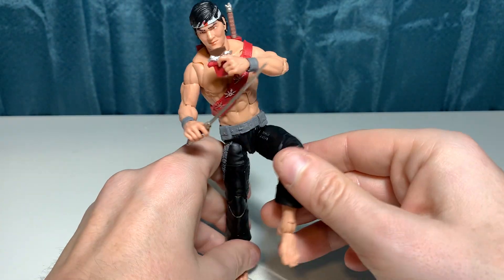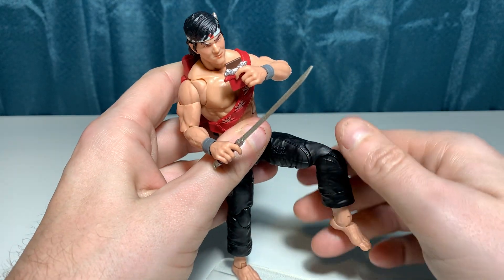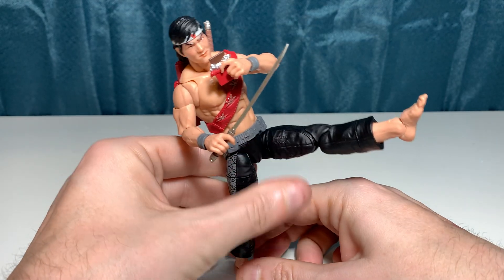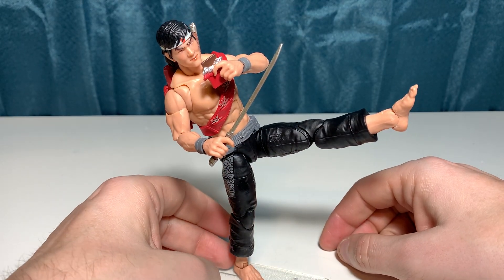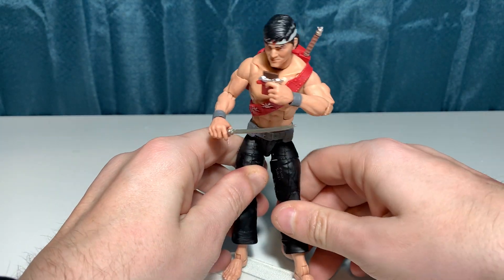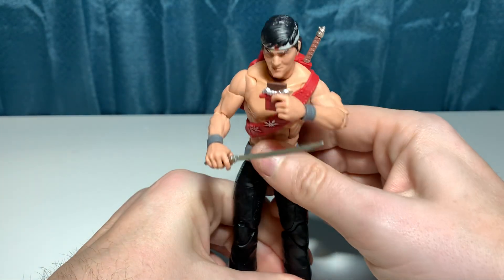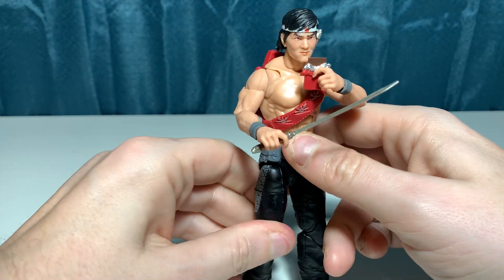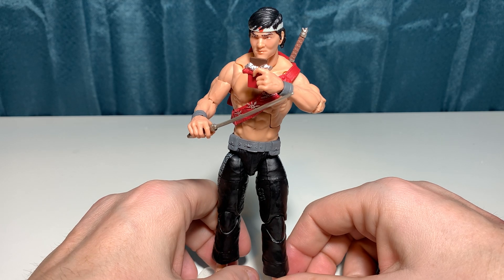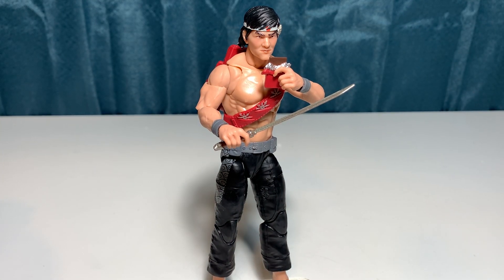I'm just going to put him here in this pose — he's kicking, he's eating his candy bar, he's just having a good old Quick Kick time. But I think that will do it for this video, guys. Thank you for watching, thank you for supporting the channel. Please leave a like, comment, share the video, subscribe to the channel — just do all those things that help the algorithm out. I'll see you all in the next one.